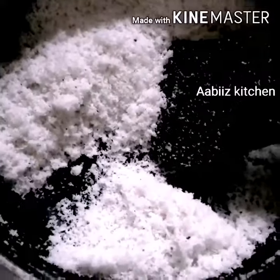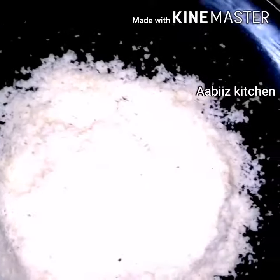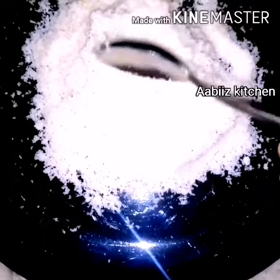Put it in a separate pot. The coconut is ready. Now I'm going to add the white color powder.